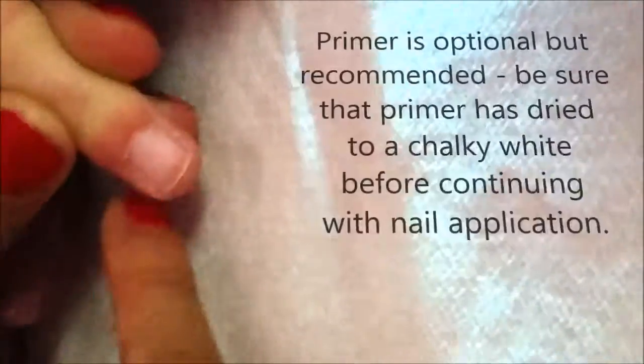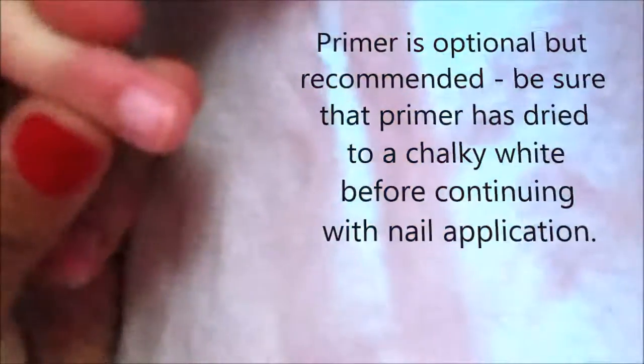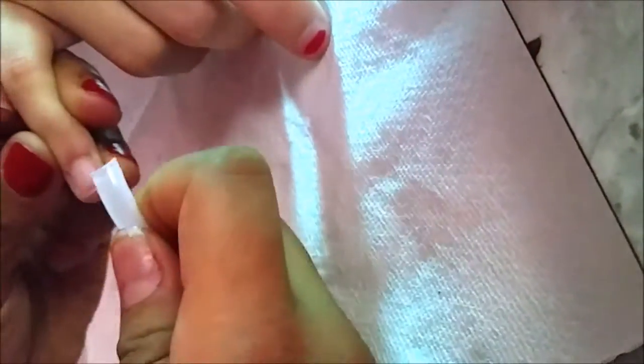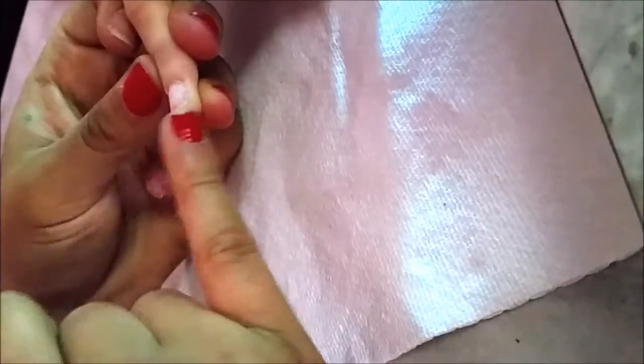Grab your nail tip that fits the size of the nail — I already have mine. Make sure it's nice and sturdy. Here's a tip: when you're gluing down your nails, you want to make sure you come in with your tip and glue downward toward you, along the natural curve of the nail. We want everything to stick from the top and from underneath, because if you glue upward you're only allowing the top to glue and not the bottom.